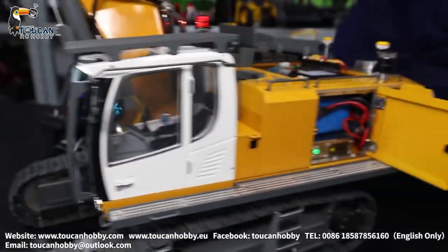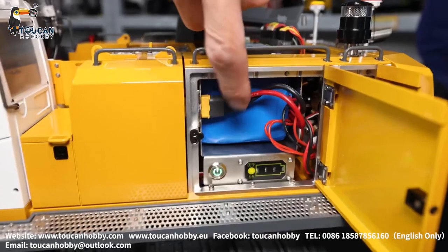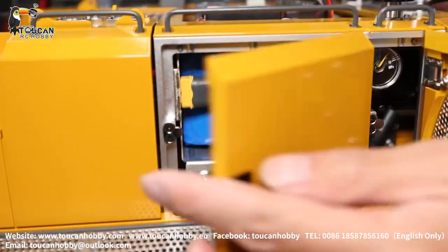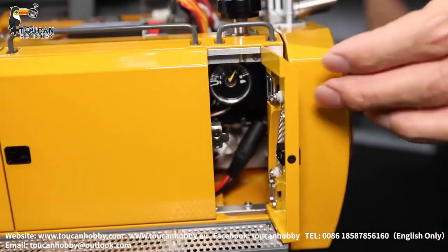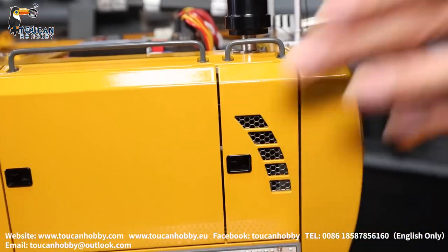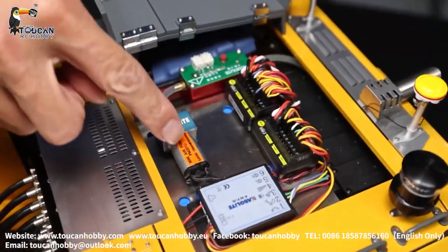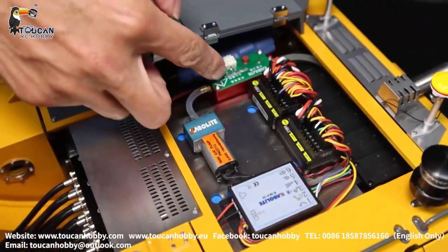Close it. From the door open: battery chamber and the power switch. Here there is a pressure gauge. On top, that's the two receivers. Soundboard. Smoking motor. Smoking heating unit.